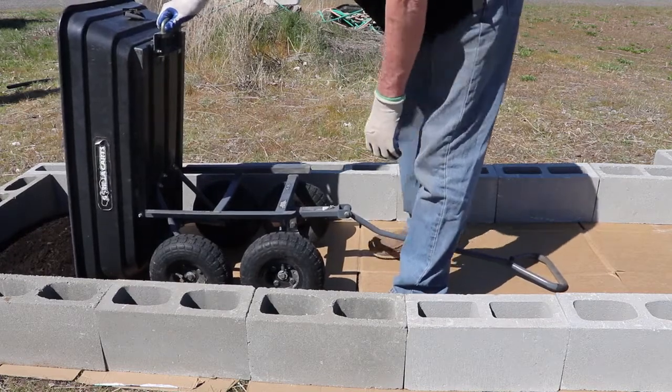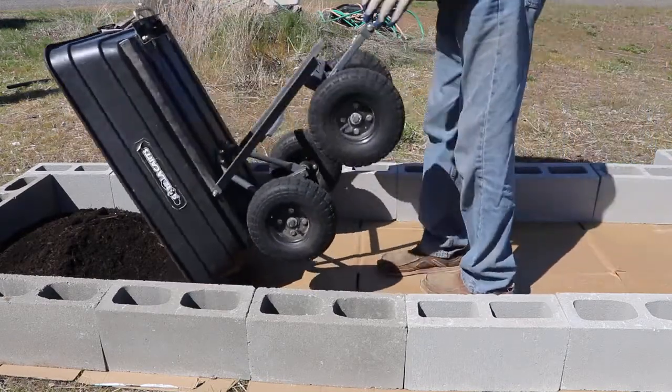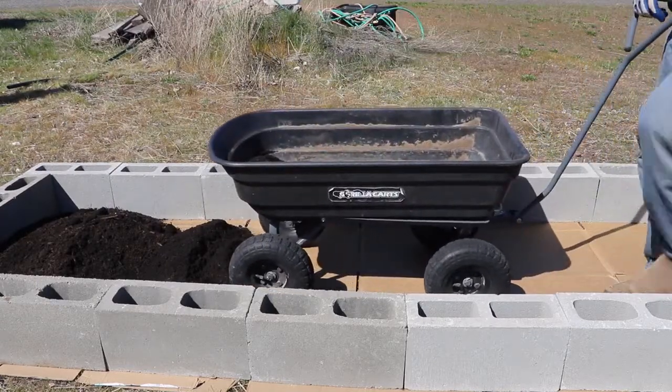These Gorilla carts are great, I love them. Just pull it and dump it in there. It makes it a lot easier than trying to shovel it in. I'll go get another load and start over.